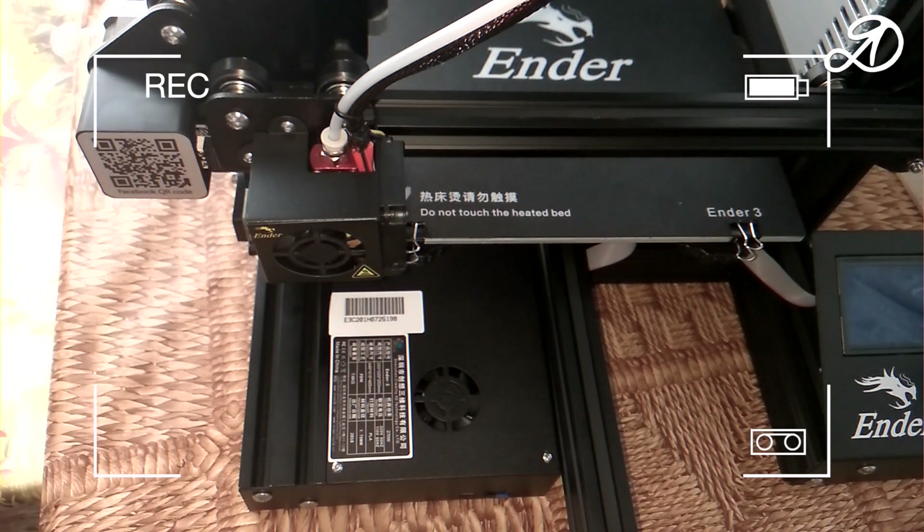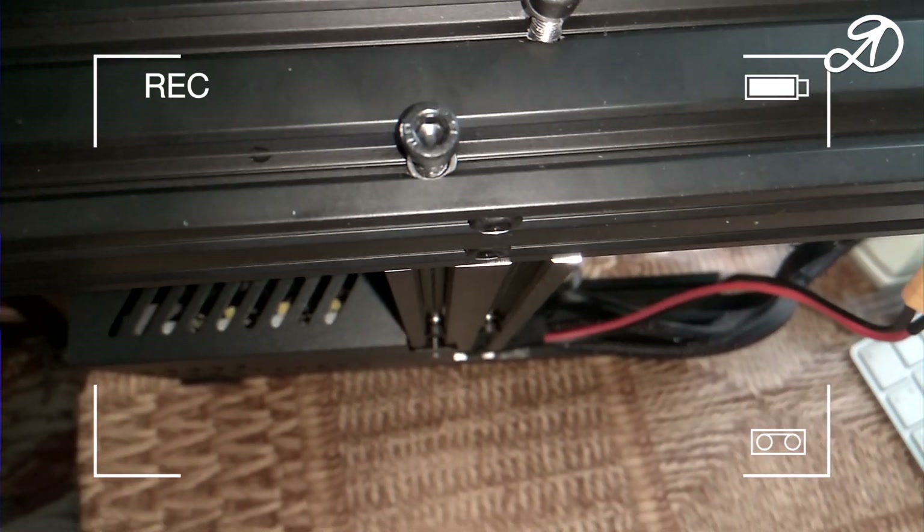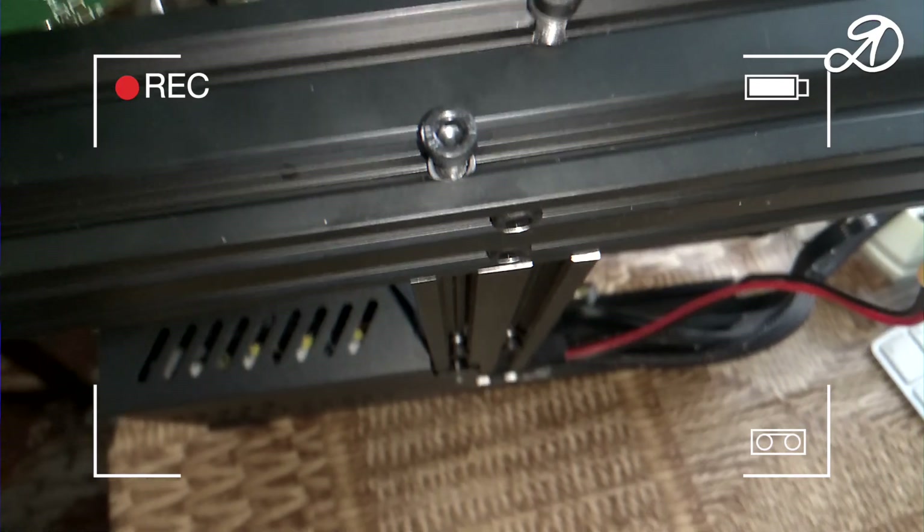Also an uneven base — it turned out that the aluminum profiles were unevenly screwed on. You have to loosen two bolts to align and then tighten them.